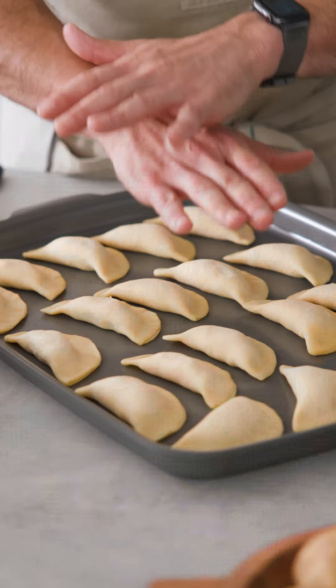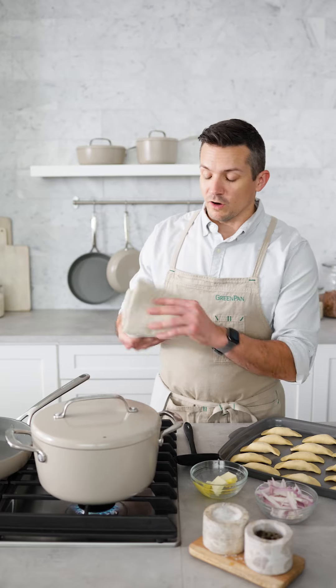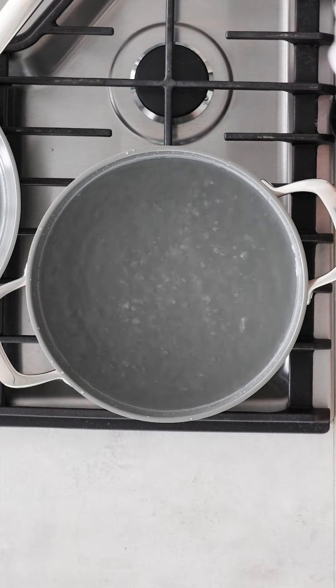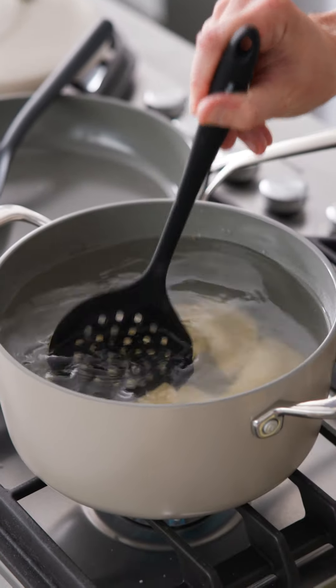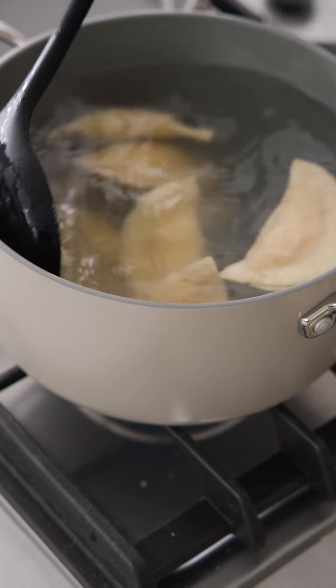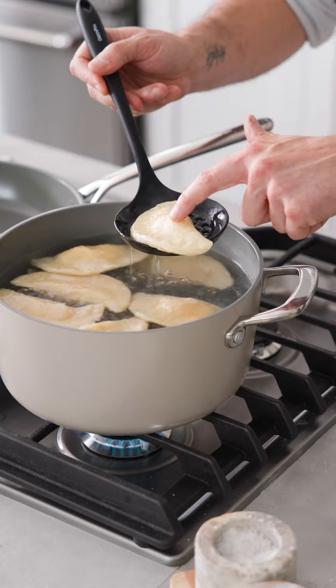Once all your pierogies are formed, lay them out on a sheet tray — it makes it easy to boil them and transfer the cooked ones back. We've got our water up to a boil in our GP5 stock pot, so add a nice good pinch or two of salt and gently drop them in. They'll sink at first, and that's okay. In a minute or two they should float up to the surface; cook them another two to three minutes until they're nice and puffy — that's the sign they're done.